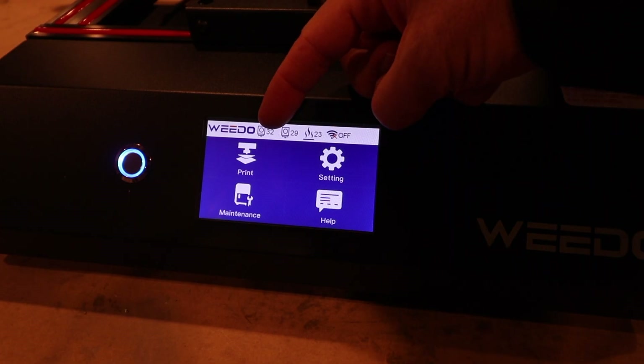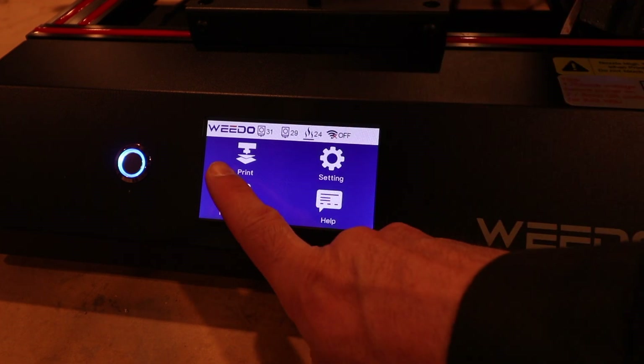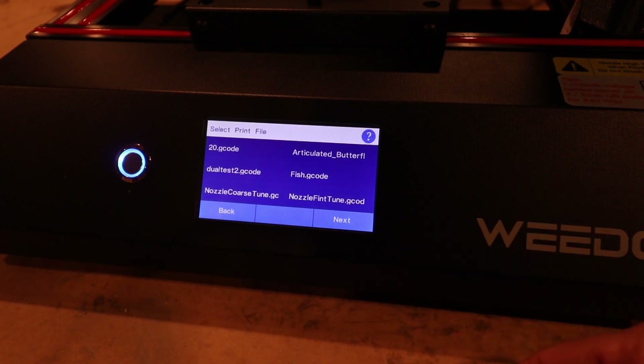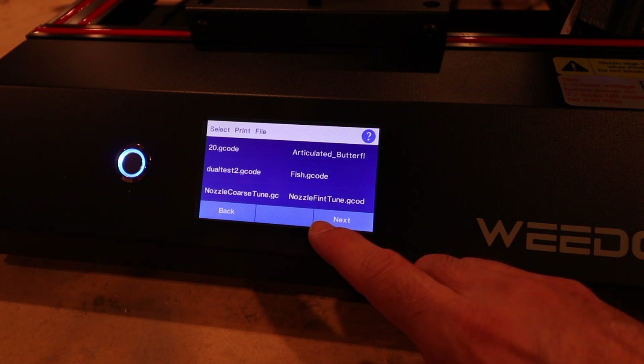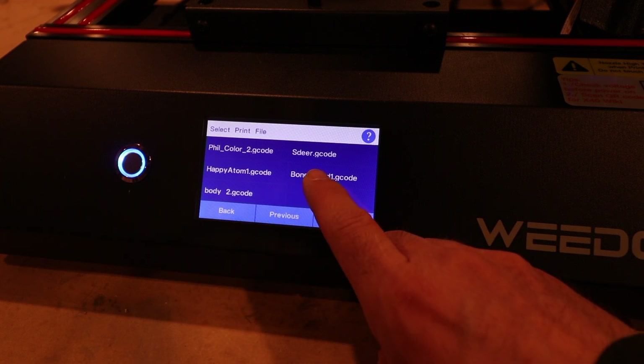Up at the top of the display you see the temperature of the two nozzles, and that's the temperature of the print bed. We're just going to print off a card. I could just beam this from my computer if I wanted to, but I decided to do a card. Let's do this one.